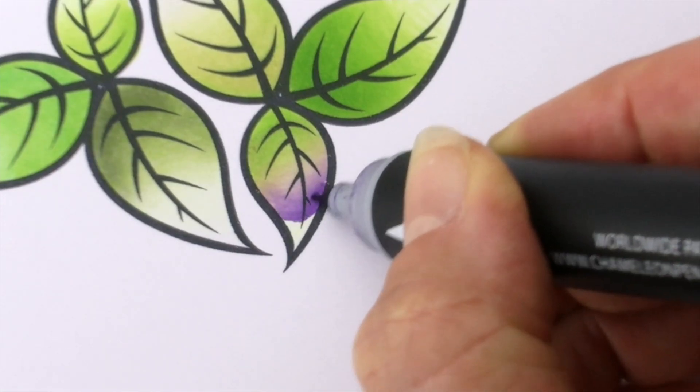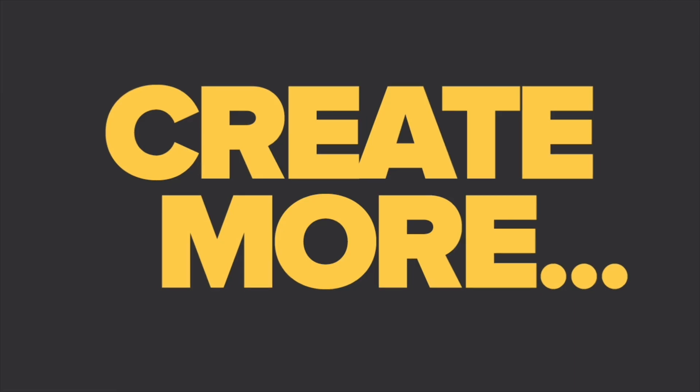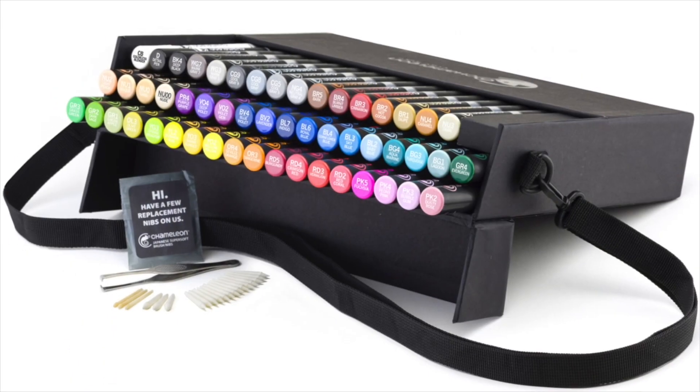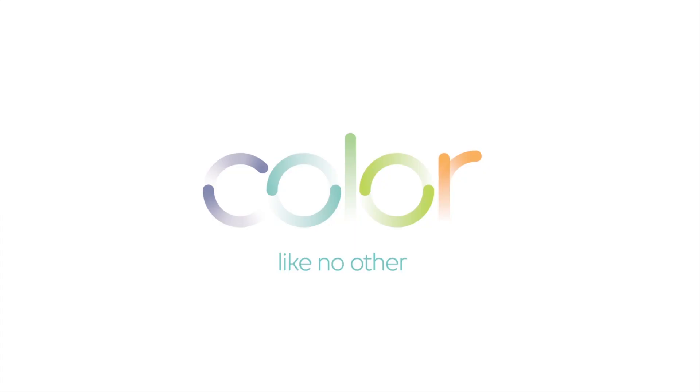And seamless multiple pen blends. Chameleon Pens do more, so you can create more. And it comes packed in a carry case that turns into a workstation. Chameleon Pens — we told you this was big. Oh yeah!